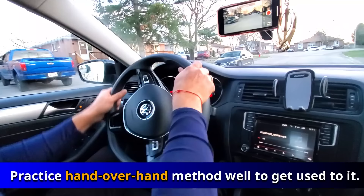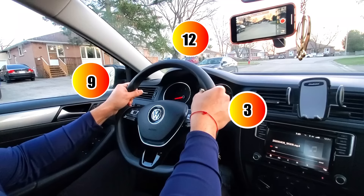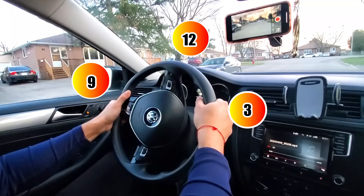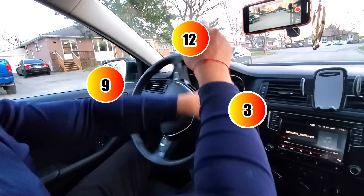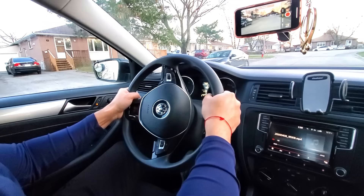For a turn, you want to hold the wheel in the 9-3 position. When you want to turn left, you go from three o'clock to nine o'clock, stop there, then this hand goes to 12 and you bring it to nine. To make it easier to remember: you go half a circle, then a quarter circle, and you come back to the nine position and hold it there.